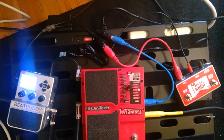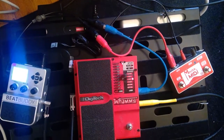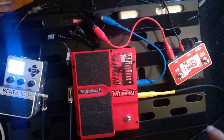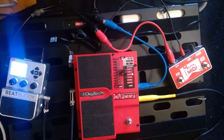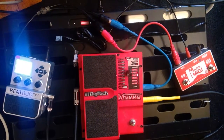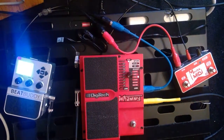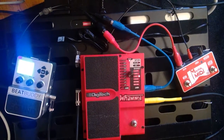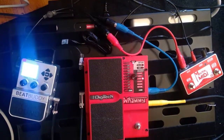Using the MIDI connector that Singular Sound sells, I've got the Molten MIDI going into the BeatBuddy via the red MIDI cable. Then coming out of the BeatBuddy, the MIDI goes to the Digitech whammy via the blue cable. So: Molten MIDI out → BeatBuddy in, BeatBuddy out → whammy.